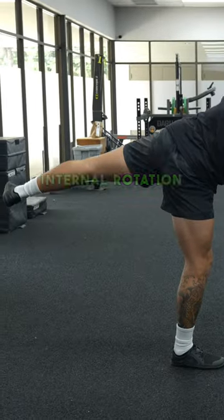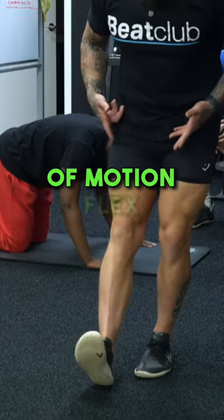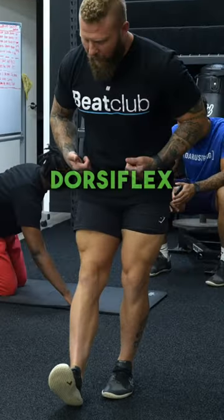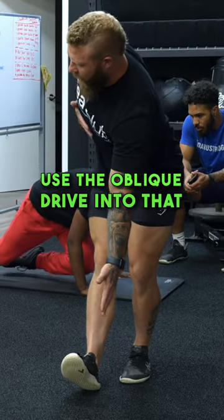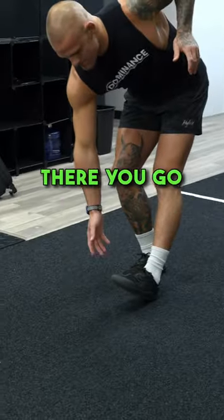External rotation, internal rotation — hit that range of motion. Flex, keep the quad nice and tight. Dorsiflexed. I want you to hinge, then rotate. Use the oblique, drive into that rotation. Keep your head aligned, head forward. There you go.